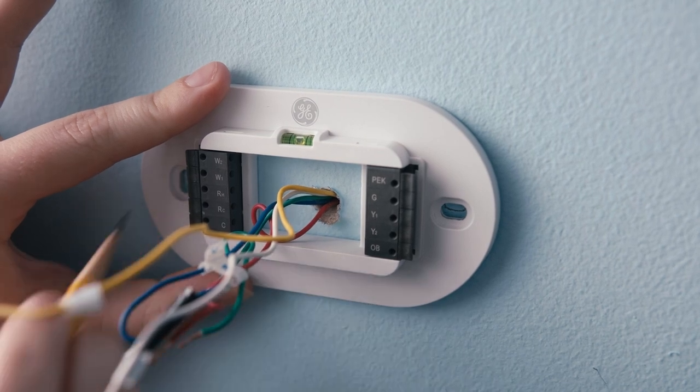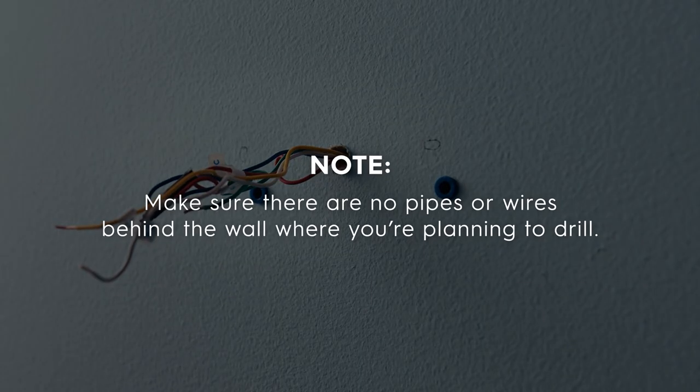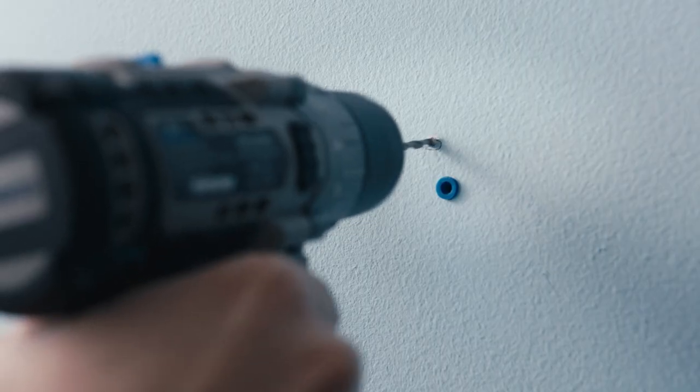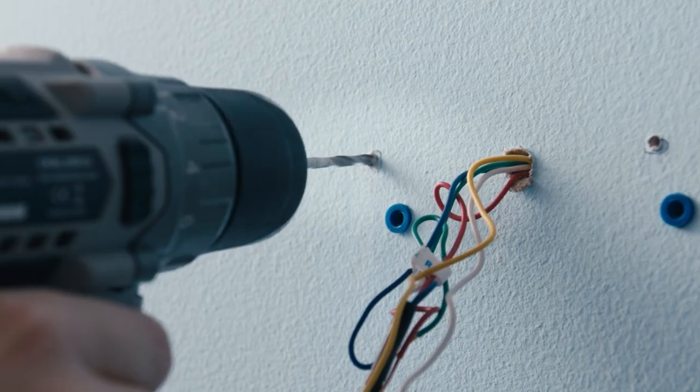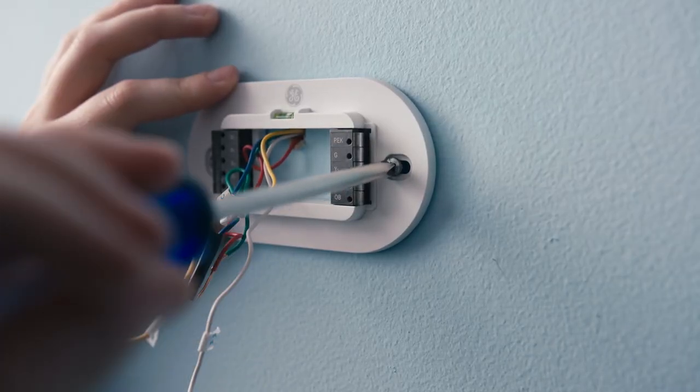Step 3: Make sure there are no pipes or wires behind the wall where you're planning to drill. Then, using a quarter-inch drill bit, drill mounting holes for the drywall anchors. Then insert the wall anchors and mount the backplate.